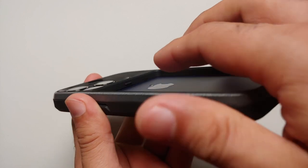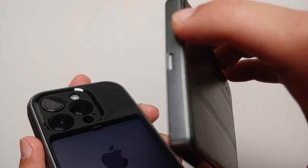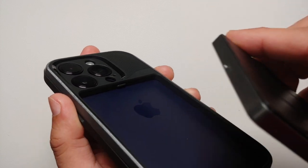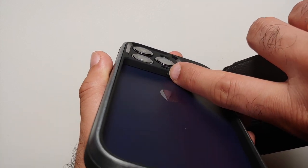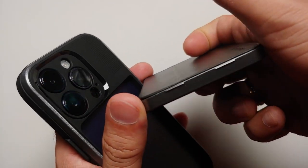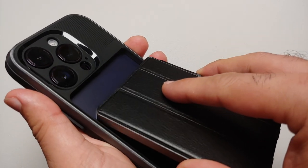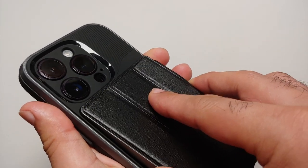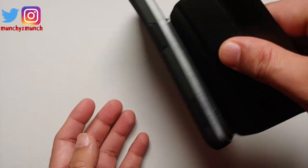Once you've installed the case, you will notice a little groove on the wallet on the top part, which lines up with the extension in the frame. Similarly, on the bottom there are two tabs to let you pull the case out. To put your wallet case on the back of your iPhone 14 Pro, this is what you have to do.